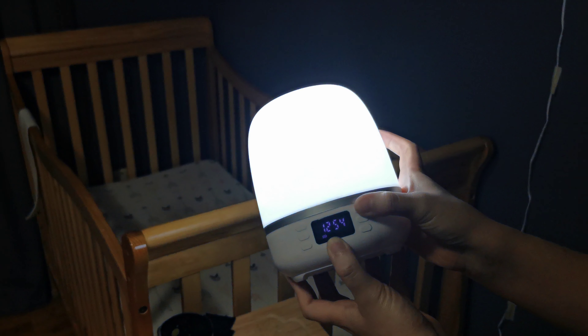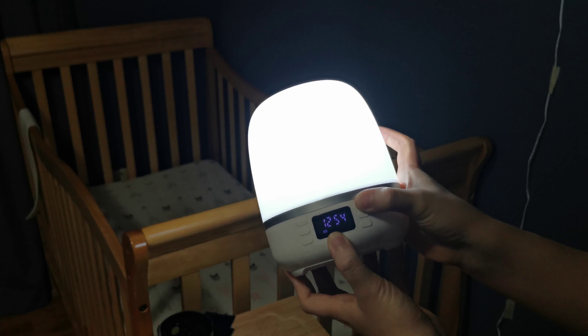Pressing the light button will change the brightness and also change to different colors. If you want to turn off the light, just double-click the light button. It's also a Bluetooth speaker and you can pair the speaker.